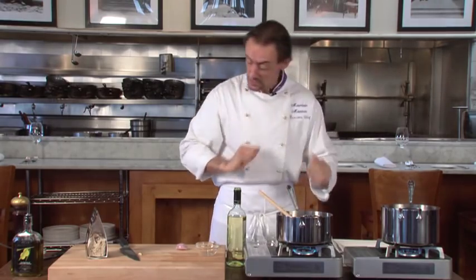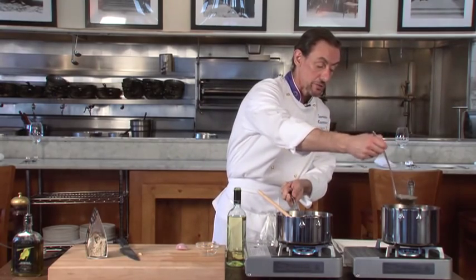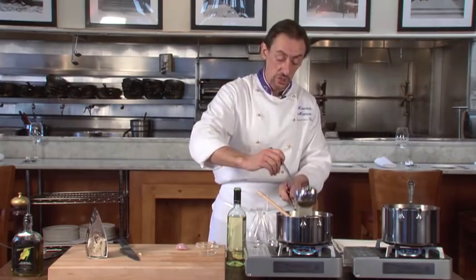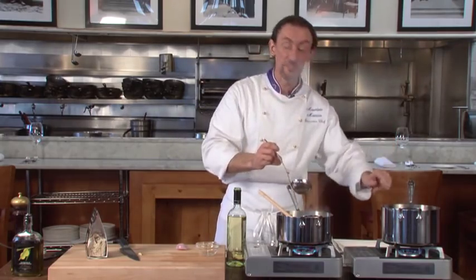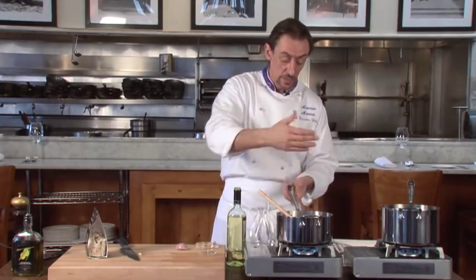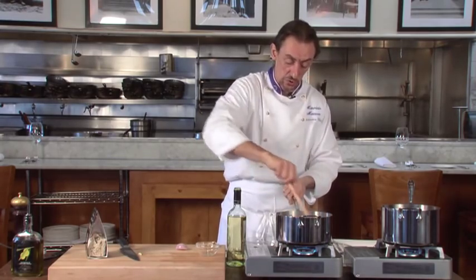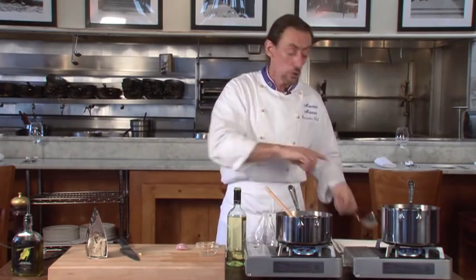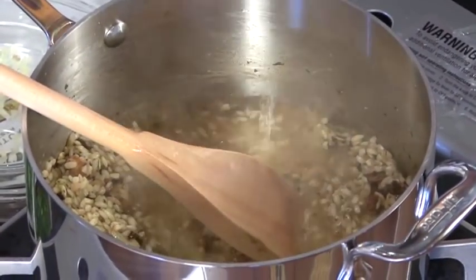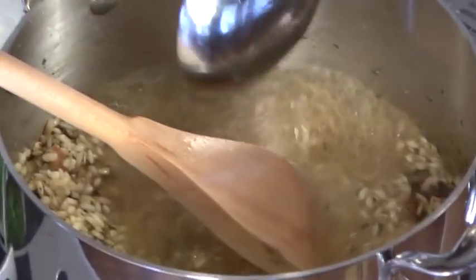When the wine is evaporated, we're going to add — at a time — about four ounces of boiling stock. You want the stock boiling; you don't want to put cold liquid on the hot risotto. You need to keep stirring, and keep the risotto covered with stock at all times. Don't put all the liquid in at once, but add it gradually.